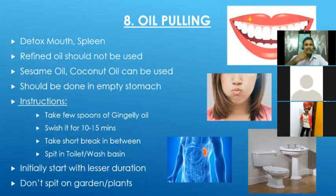After completing the swishing, we should not spit it in the garden area or near any plants, because it will be carrying a lot of toxins and the plant will die. We have to spit this in the washbasin or in the toilet. That is an important note to follow.